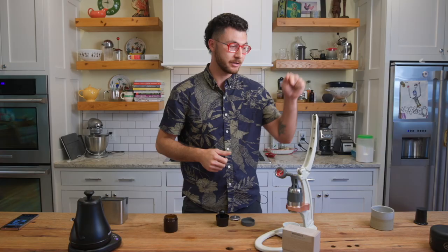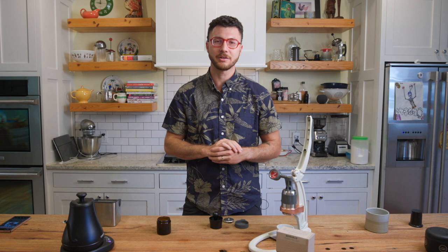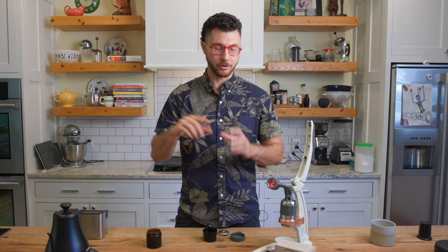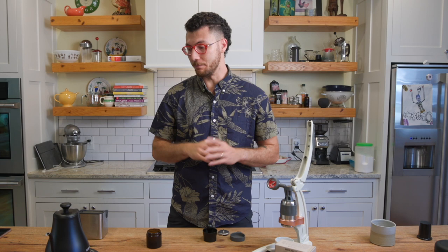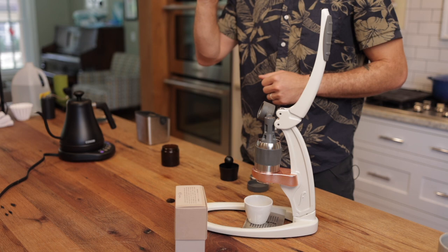We will be giving away a Flair Pro 2 in addition to four boxes of Onyx Coffee Lab freshly roasted coffee beans. The Flair Pro 2 has got pressure profiling, complete stainless steel parts. For all these details as well as details as to how you can win all these wonderful things — those four boxes of Onyx Coffee and a Flair Pro 2 — in one of three colors of your choice: